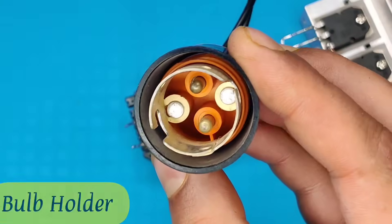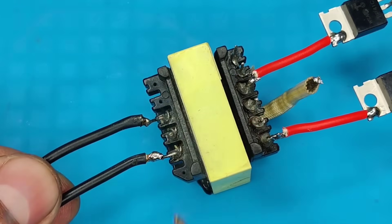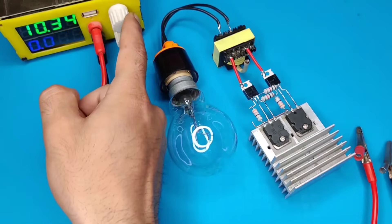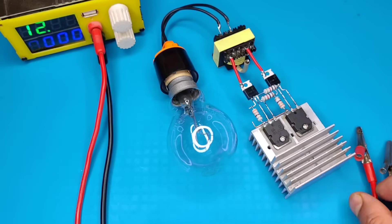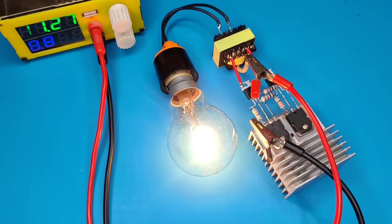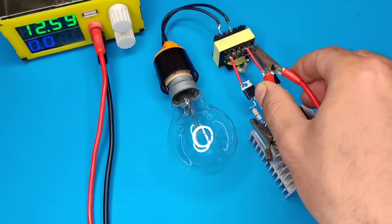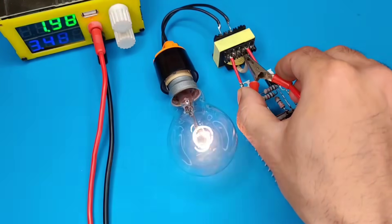To test this circuit, I connected a bulb holder. Here is the circuit diagram for reference. I used a 100 watt bulb for testing and set the power supply at 12 volts. Connect the negative with the copper pin and positive with the transformer common pin. As you can see, it works perfectly without any fluctuations and draws about 9 amperes of current. This circuit operates as a high frequency multivibrator without any proper driver.